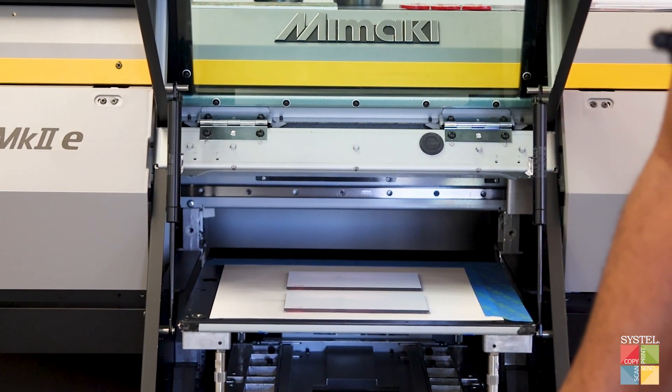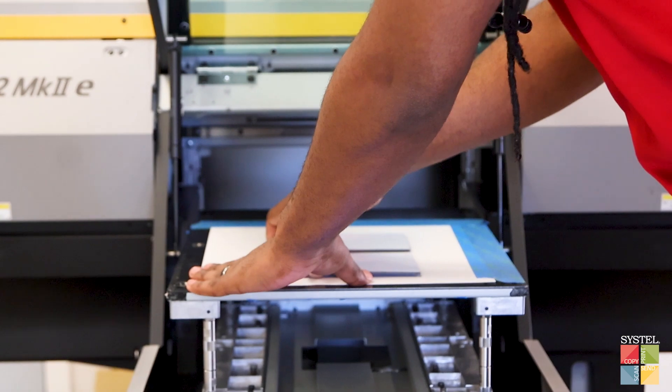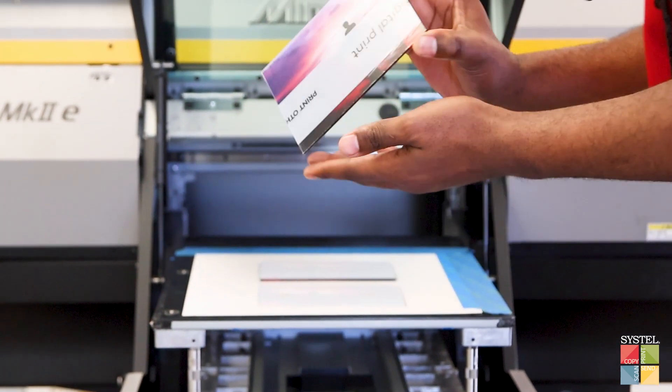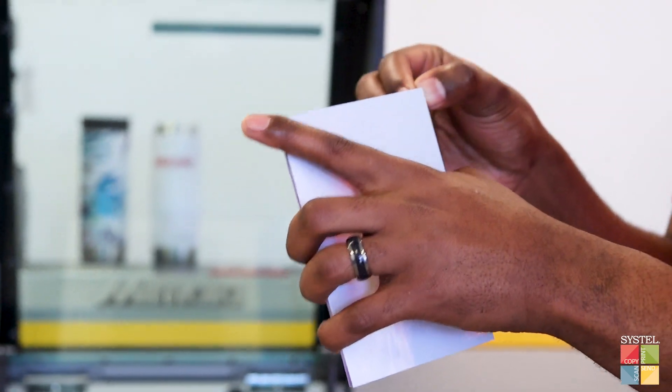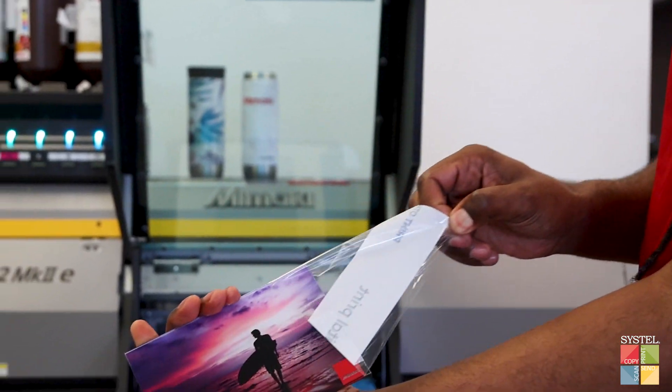Now that it's finished, I'm going to bring it back into local mode, which is going to bring the bed back out to me. It would help if I remove the sticker. And there's your print.